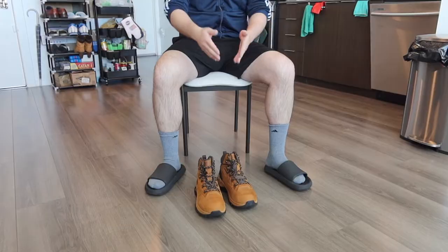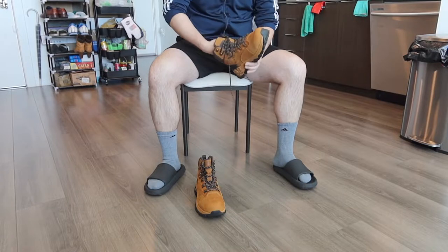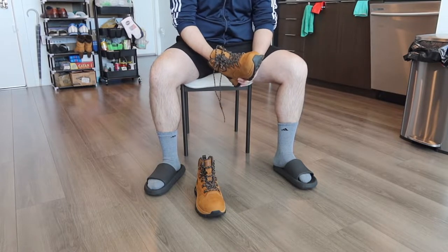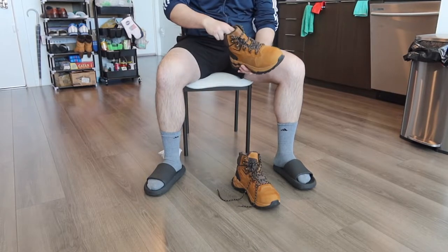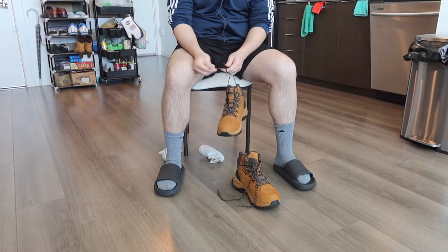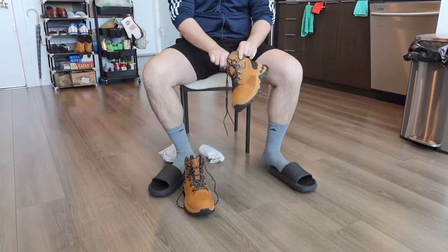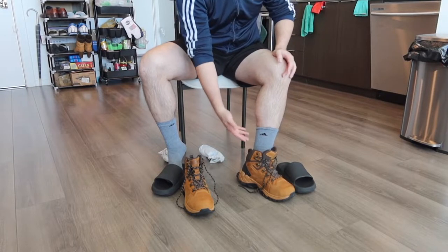Now I'm going to put this on to show you guys what it looks like, and we'll also do a waterproof test to see whether or not it's actually waterproof. So first thing I'm going to do is take the stuff inside out. Once you do that, you just put it on. You can see how the back pull tab makes it very convenient to put on.